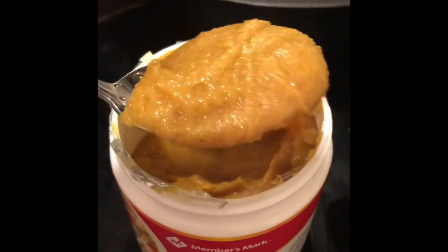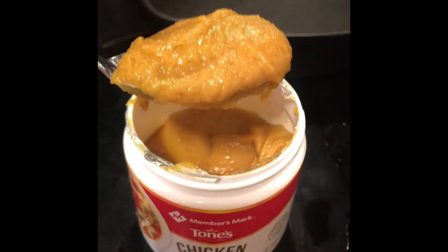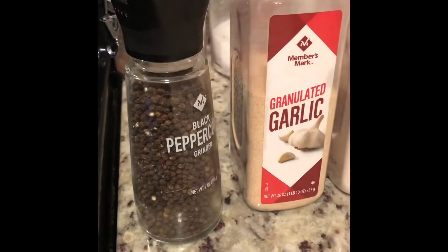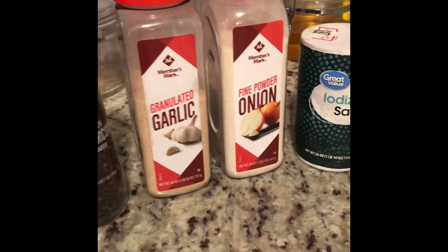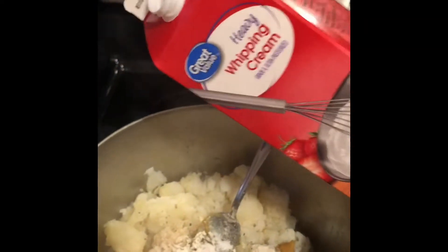We're going to take some chicken base and get it added into our potatoes — you can also use chicken broth if you'd like, but I'm going to use chicken base. Then we're going to season it with some black pepper, garlic powder, onion powder, and some salt. Next we're going to add in some heavy whipping cream.